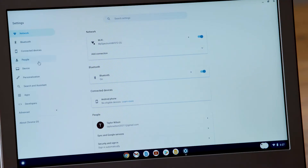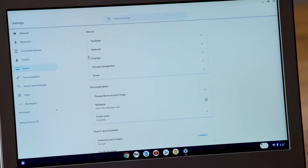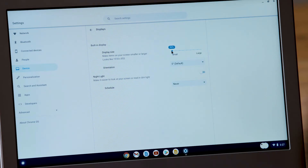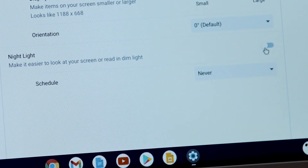To make things look bigger or smaller on your screen, click Device from the Settings menu and then Displays. Here you can adjust the built-in display size and turn on the Night Light feature, which makes it easier to read in dim light.